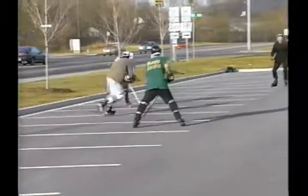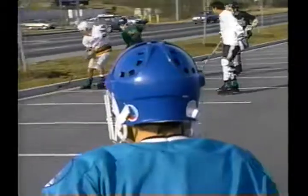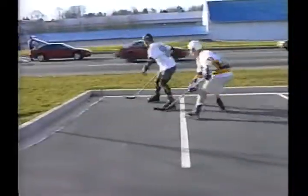But that's not the only difference. In roller hockey, there's no offsides in the sense that there's no blue lines. The offsides line is the center line. And there's four skaters instead of five.